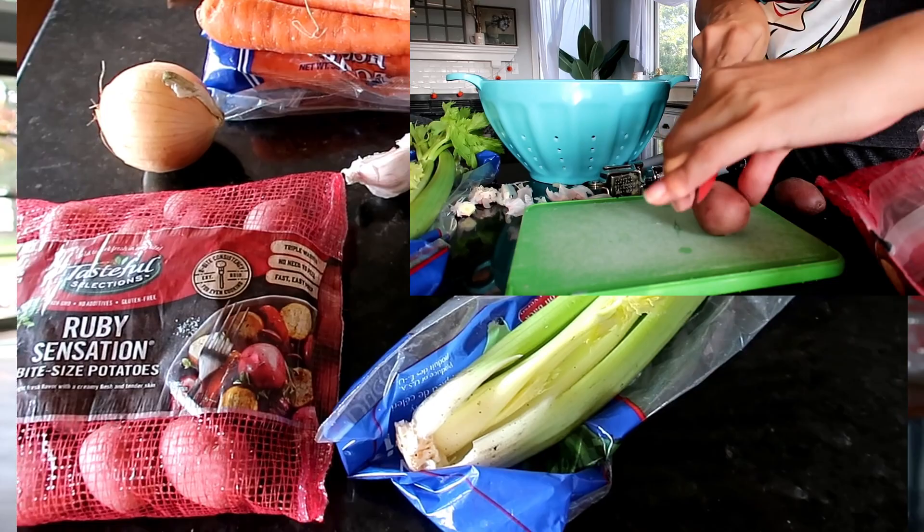I'm someone who really enjoys having yummy food around the house and making food for my family. If that's something you're interested in, make sure you subscribe. I'm also sharing my intermittent fasting journey — I don't change what I eat, I just change when I'm eating, and I'm seeing a lot of health benefits personally. But now let's get to the food!